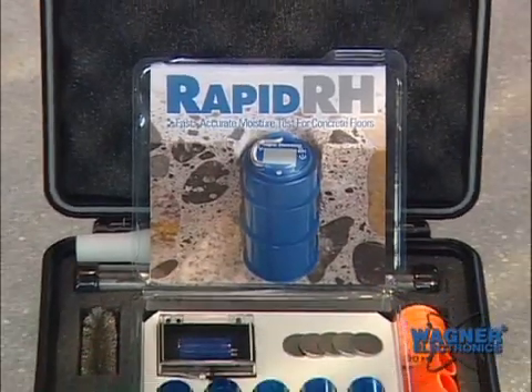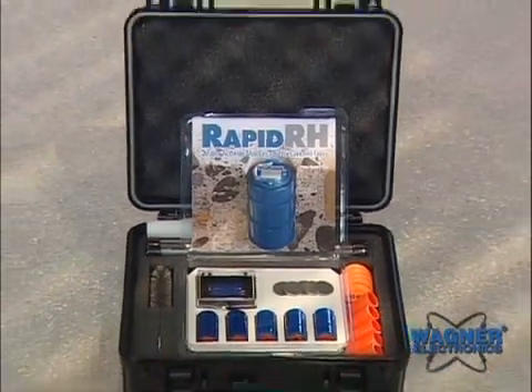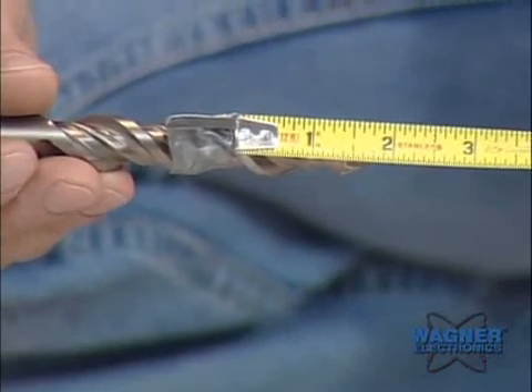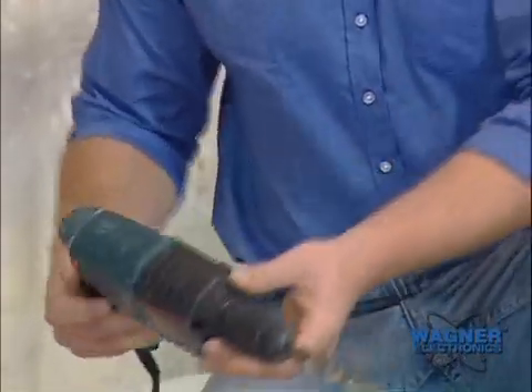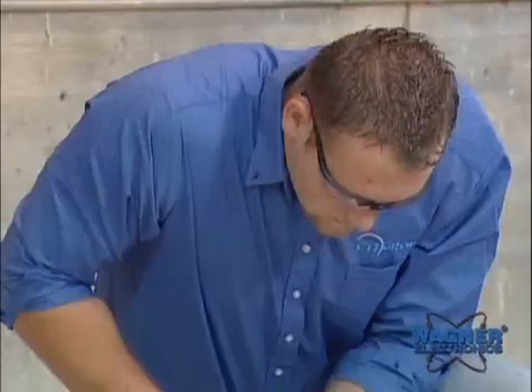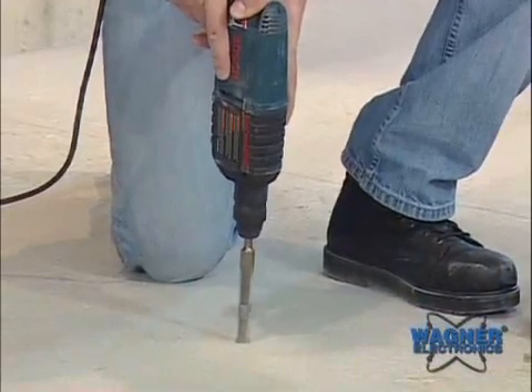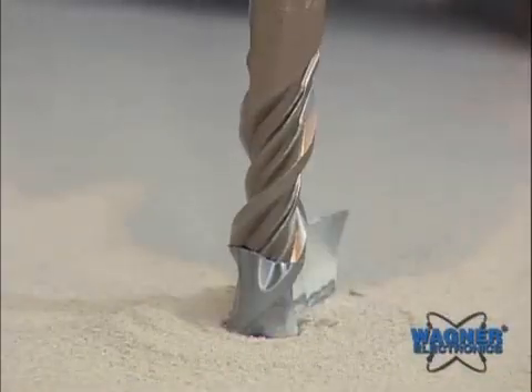Following ASTM 2170-02 standard, determine where the Rapid RH probes will be placed. No surface preparation is required. Drill the hole to the desired depth in the concrete using a rotary hammer drill and a three-quarter inch masonry drill bit. Be sure to position the drill perpendicular to the surface being tested.